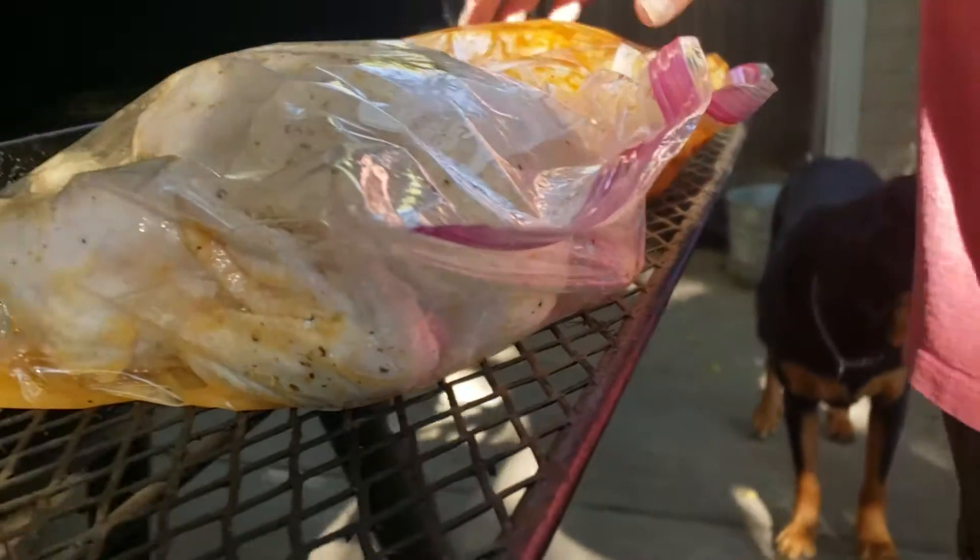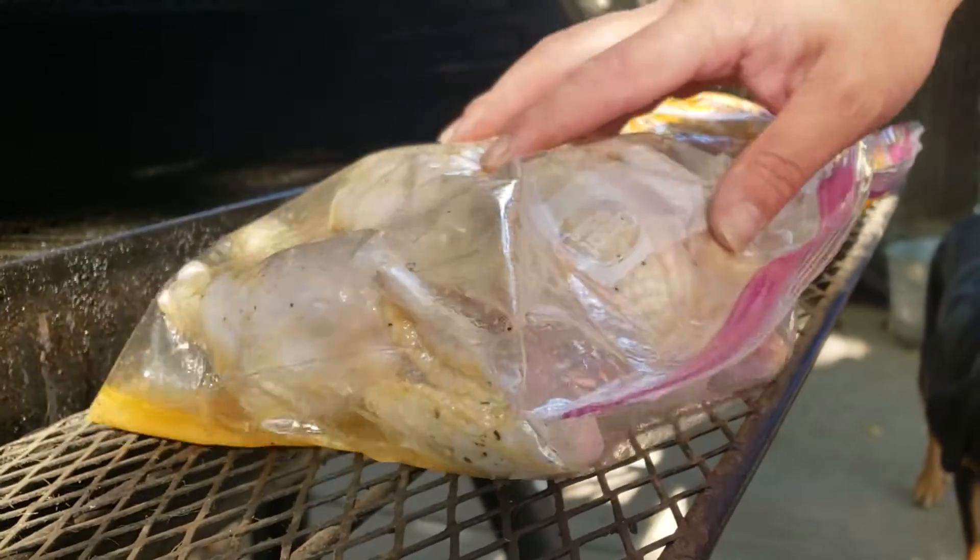Alright, we got a Cajun chicken and a lemon pepper chicken to go on a smoker.